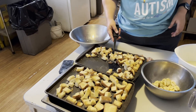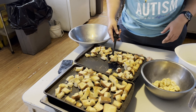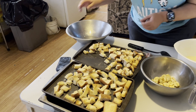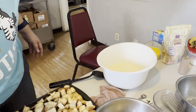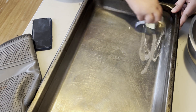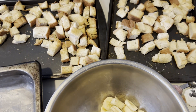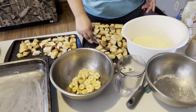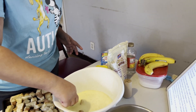We should grease that pan. So we got our bread, it's cooked. We've greased our pan, and we're going to put it in our baking mixture. So you're going to take your bread, soak it — you don't want to soak it too much, just a little bit.